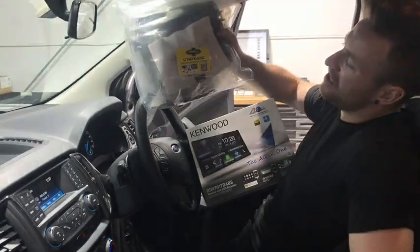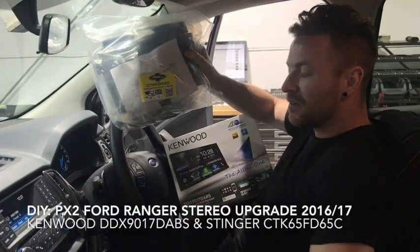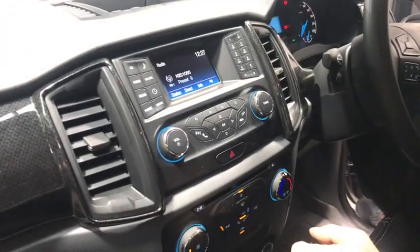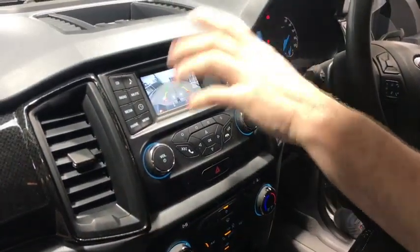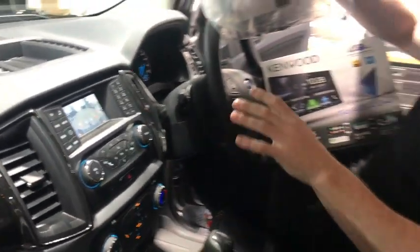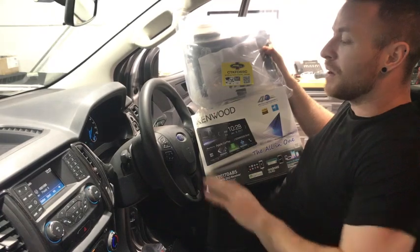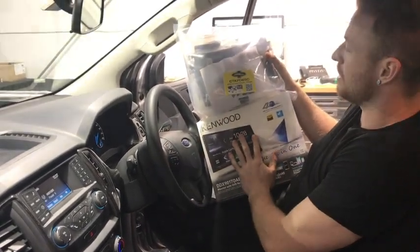Today we're going to be showing you the new Ford Ranger Ford Everest kit — an upgrade stereo kit from Stinger Australia. It shows you how to change the factory small stereos on the new PX2 Rangers, the 2016 and 2017 models, which is the XLT and XLS. They've got this smaller stereo, not the big touchscreen with SYNC 3. We're upgrading to a Kenwood unit to give you Apple CarPlay, Android Auto, smartphone connectivity, and navigation maps. We're going to retain the steering wheel controls, reverse camera, and digital radio as well.